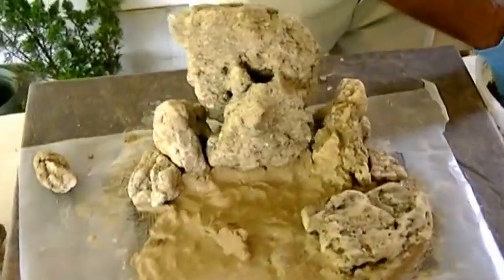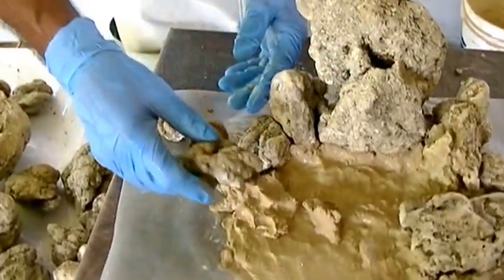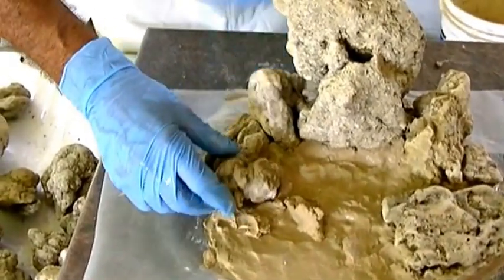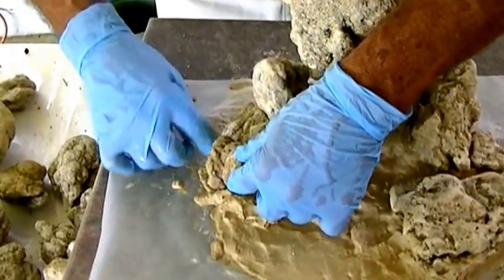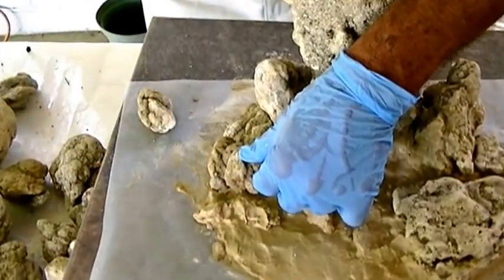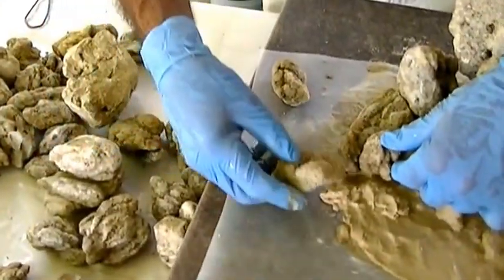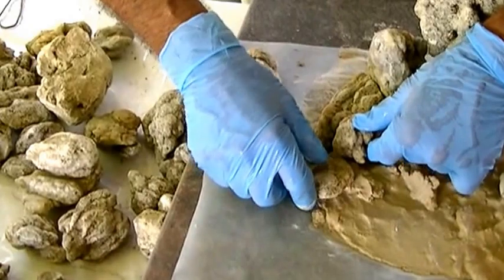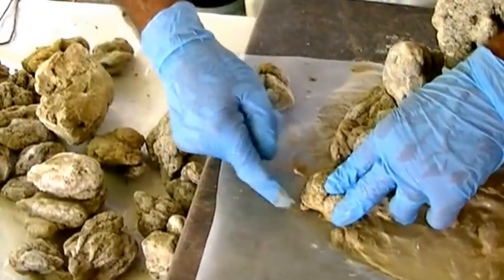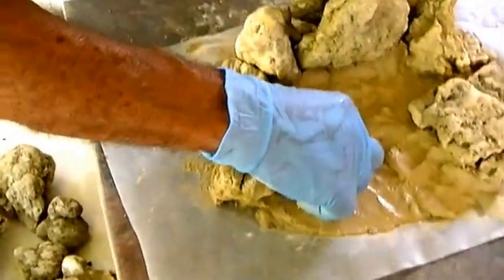Create pockets — you want to create pockets that you can plant in. Don't be afraid, even if you elevate some areas or drop some areas. I'm looking for a flat rock that will support that section — there we are. A little bit of support.